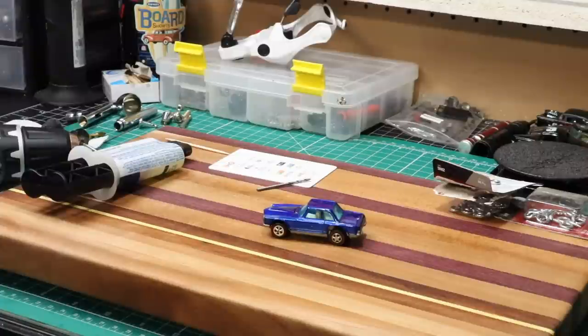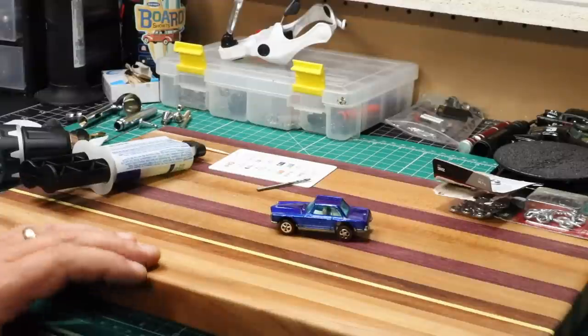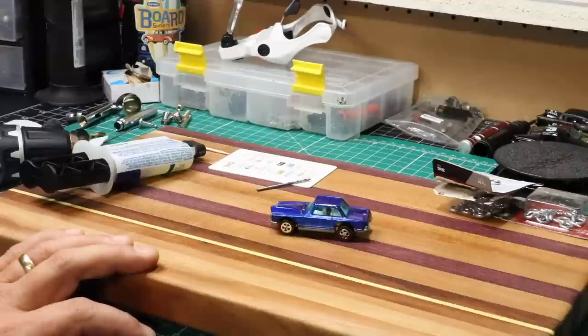Today we're going to have a quick video on how to create a keychain ring using your Hot Wheels, Matchbox, or any other die-cast 64-scale car. And also using this same procedure, you can make Hot Wheels tree ornaments. It's really easy to do. We'll go over a quick list of some of the things you may need for this.